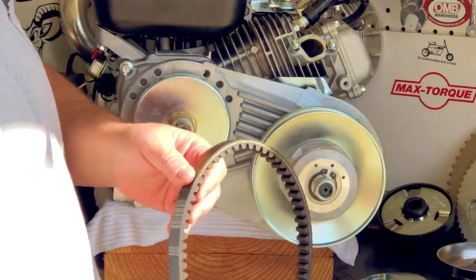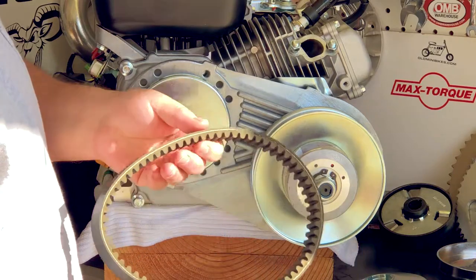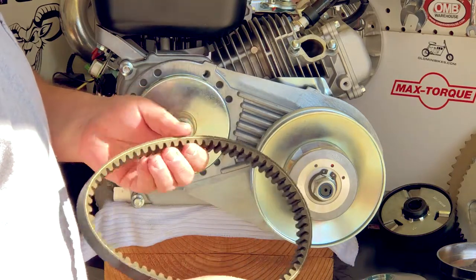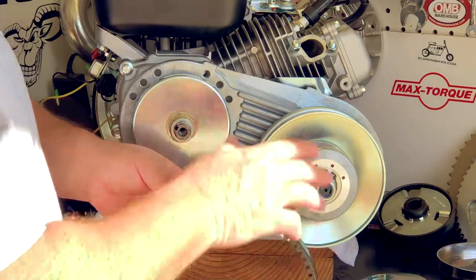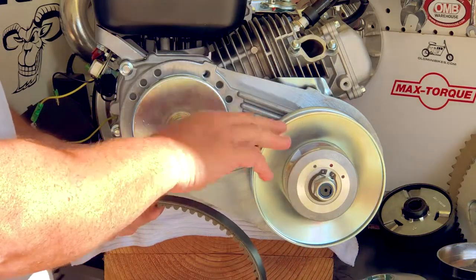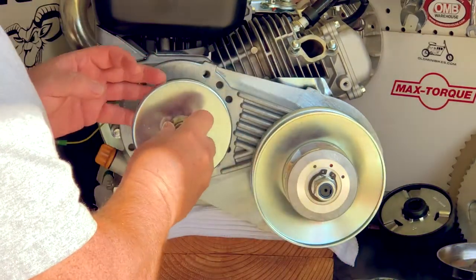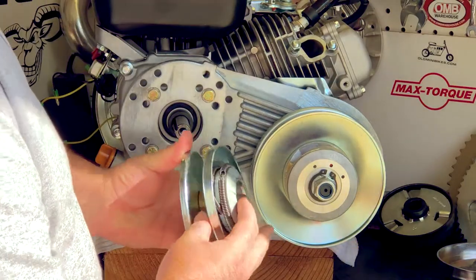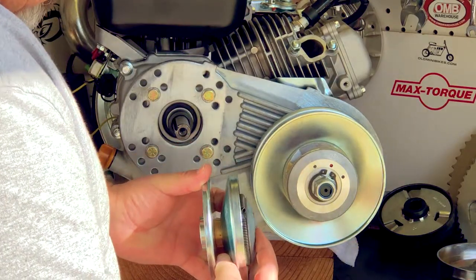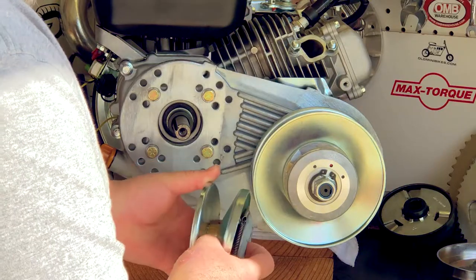You'll notice on these belts that there are two distinctly different sides. One side is flat and the other side has an angle to it. The angle on these belts always goes to the outside of the engine. You can look at these clutches and see that one side has a bevel to it and the other side is flat. Match everything up — flat side to flat side, bevel side to bevel side of the belt. Very easy.